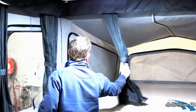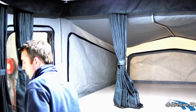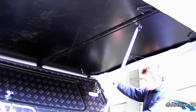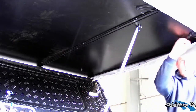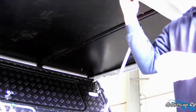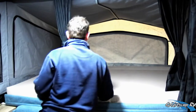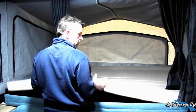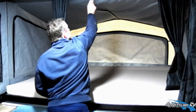Next, we move our curtains away from the corners of the inside of the camper. Once outside, we can release the bed elastics. Back inside the van, fold our draught skirt under and remove our centre tent pole.